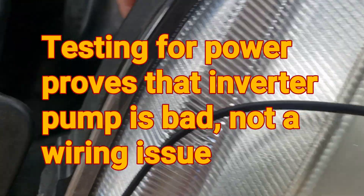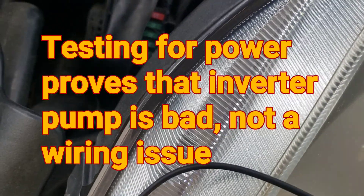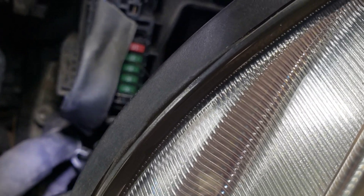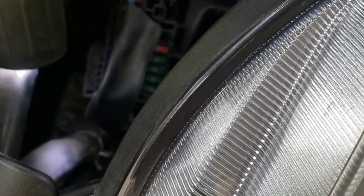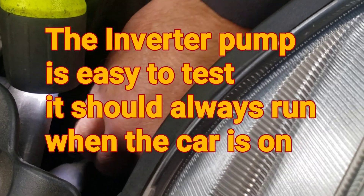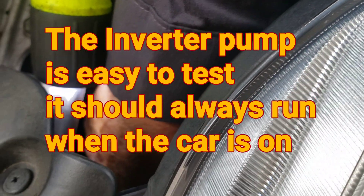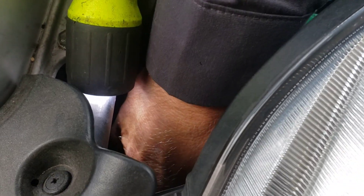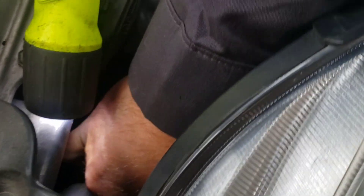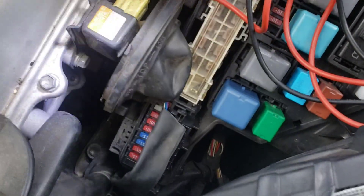What should happen when I plug in that inverter pump is it should start running — and nothing. It's a bad inverter pump.